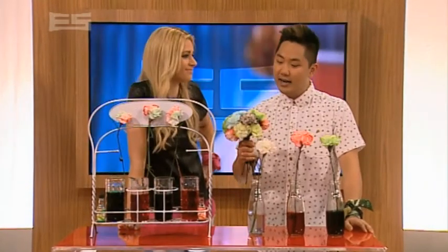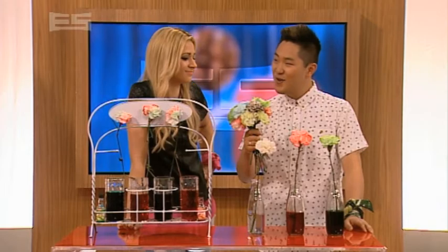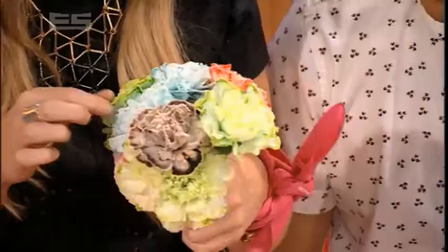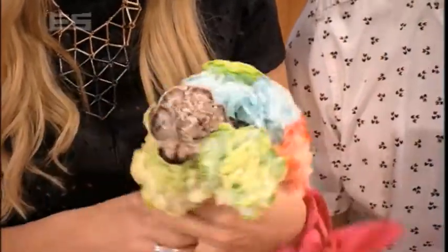Good afternoon, welcome to your Wednesday. And Erin, gonna start it off with some flowers I got you. Fake flowers from the... What? Hang on a minute. These are real flowers, Mikey. Yeah.